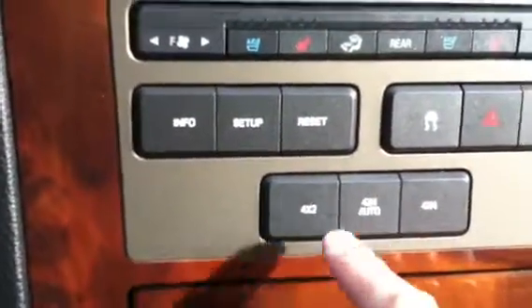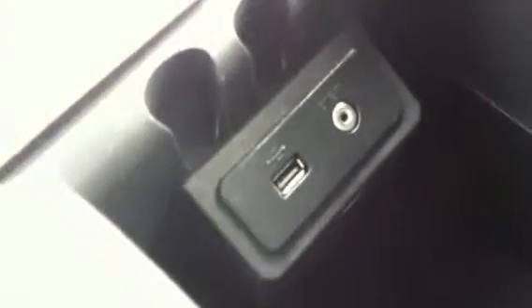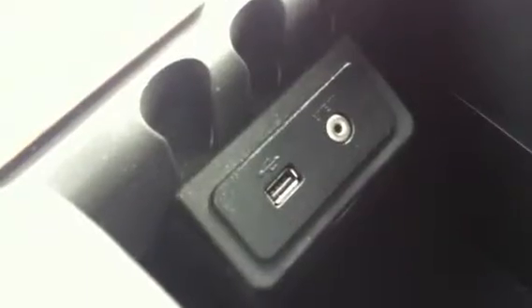Push-button four-wheel drive — auto, 4x2, 4x4. Power outlet down here, cup holders, center console with the Sync system in it. That's where you can plug in a USB for an iPhone or whatnot to run stuff through the system, and you can also do hands-free Bluetooth sync in here as well.